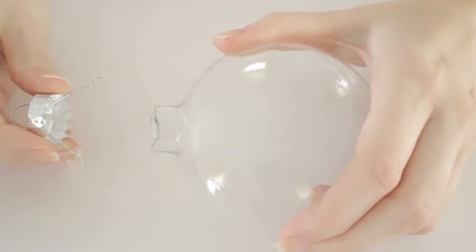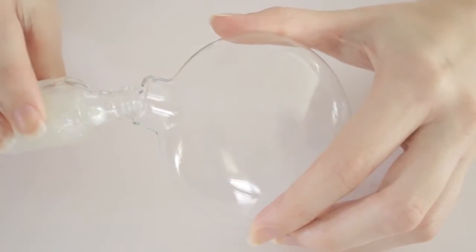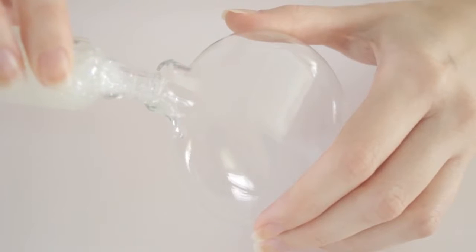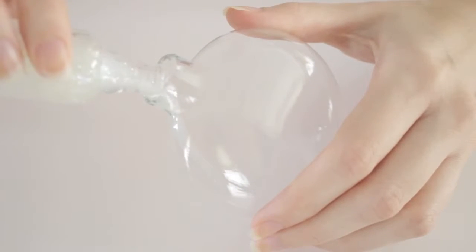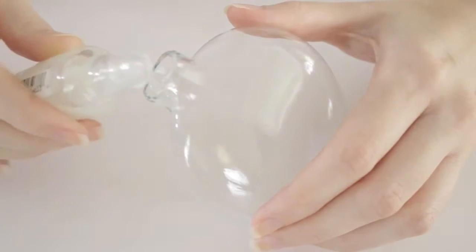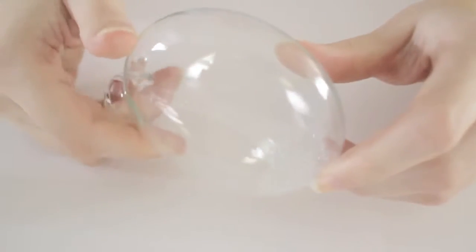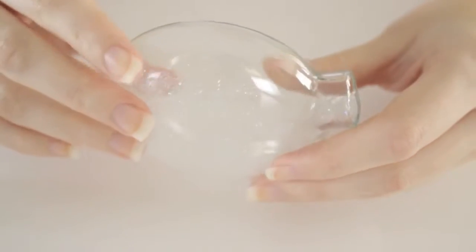Begin by removing the top from the glass ornament. Next you will need to pour in some of the glitter polish into the ornament. This project requires about a quarter to half a bottle, so if you're looking to save money then purchase a cheaper bottle. This particular bottle from Sally Hansen costed me about two dollars. Once you've poured in some of the polish you're going to need to slowly turn and rotate the polish in the ornament until you've completely covered the inside of it.